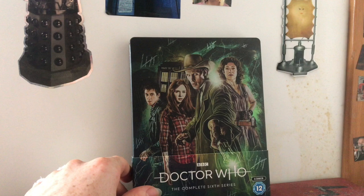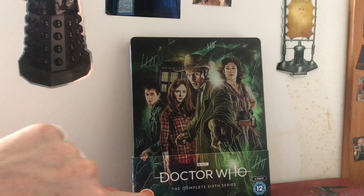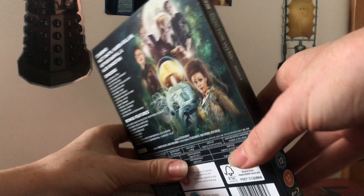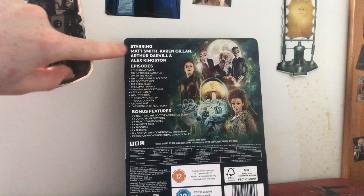You've got the lovely Doctor Who logo and 'The Complete Sixth Season' on the front, with the art carrying on to the J-card spine. On the back of the J-card there's a lovely starring section - which was always a common thing on the DVDs - so it's nice they've carried that trend on, with Matt Smith, Karen Gillan, Arthur Darvill and Alex Kingston.